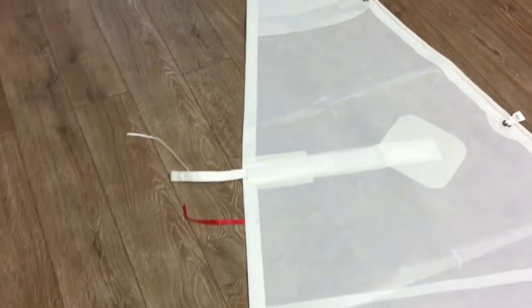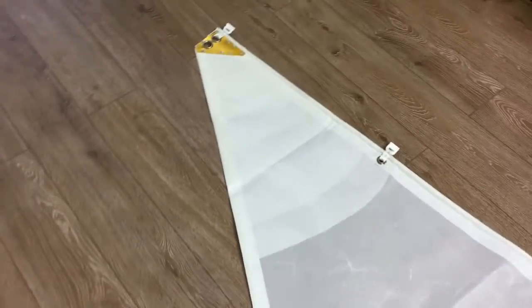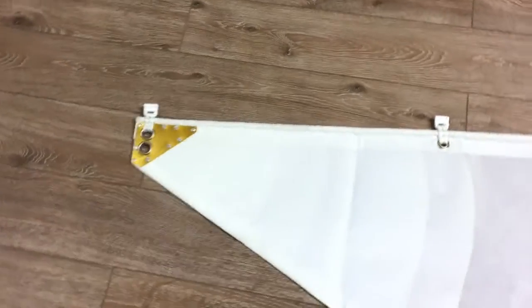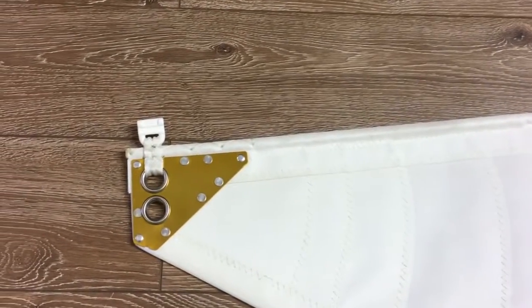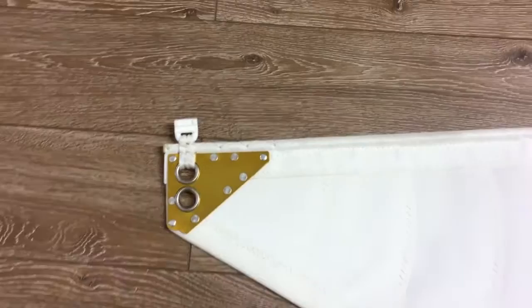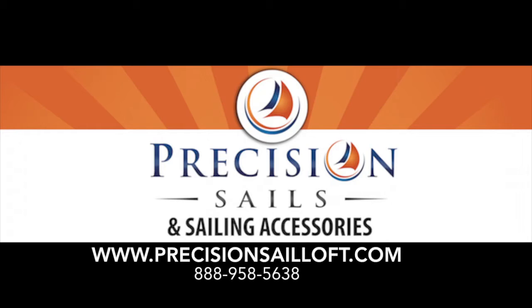We'll just keep walking up here — we've got a draft stripe. That brings us up to the head. Great looking head there with the alloy head plate, with the slider strapped on really well. There you go, guys!